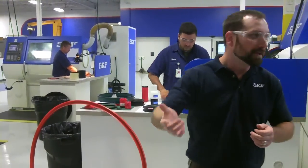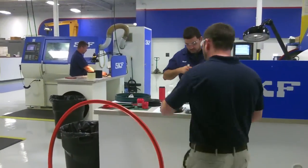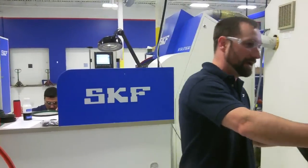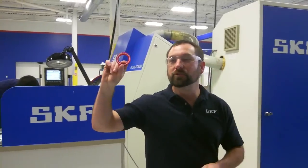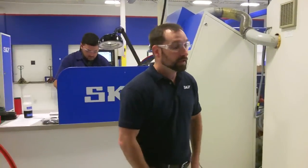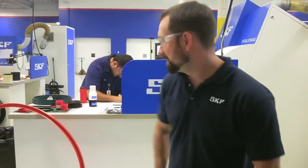We make a print upstairs, bring it back down here, and these guys can program it up. This particular one goes into a food application for one of our customers — it's all FDA-approved materials. They're non-standard, but it still doesn't take very long to make those.